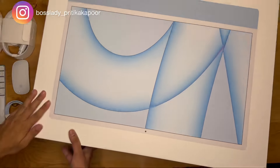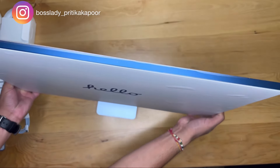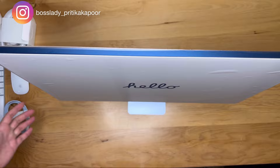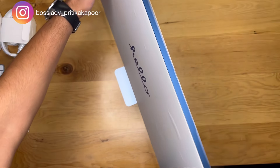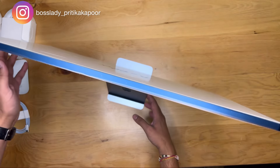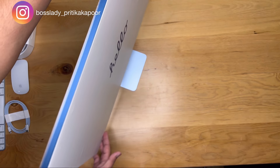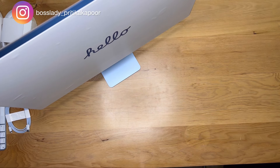Thank you, Ram! The body of the computer is super sleek and chic. The color we've chosen is blue — and you might have noticed the excitement on my husband's face. This is what it looks like, and it's pretty easy to use if you have an Apple phone. For me, it was very easy because I immediately synced everything from my phone to my desktop.